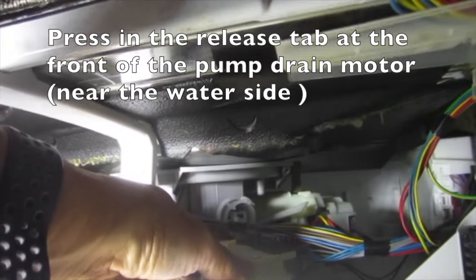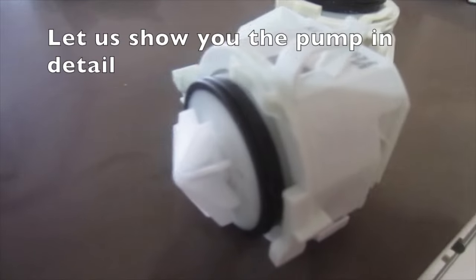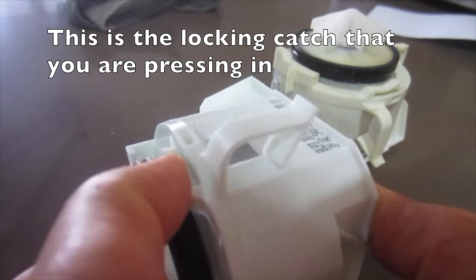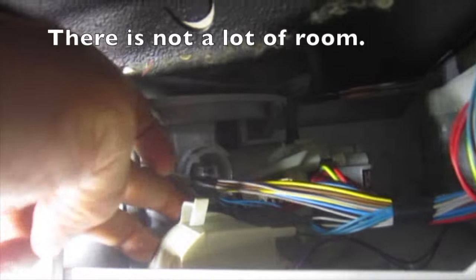Press in the release tab at the front of the pump drain motor near the water side. This is the locking catch that you are pressing in. Press the tab in and turn the drain pump clockwise to remove it.